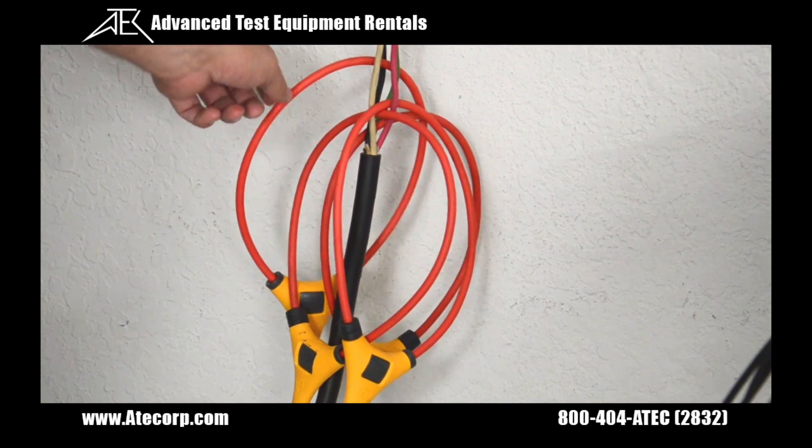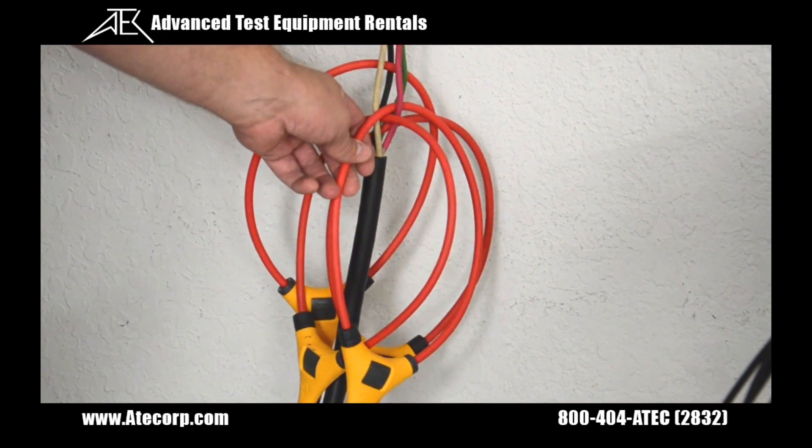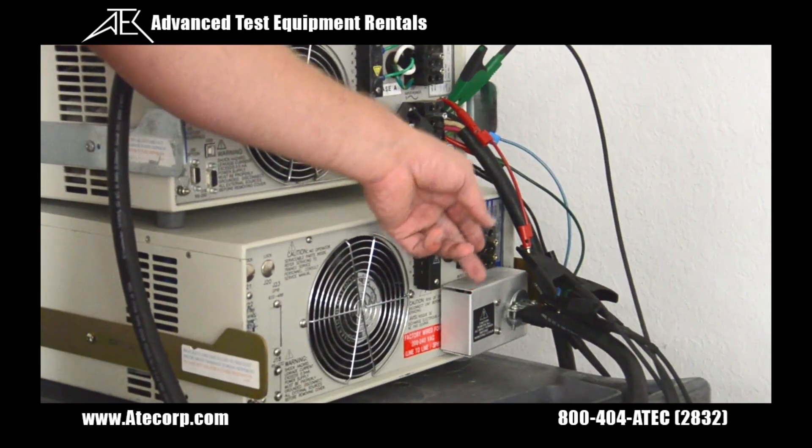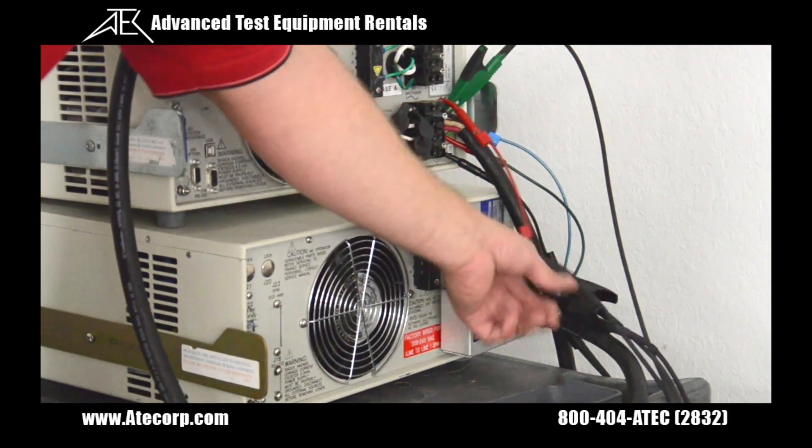These are our current probes, hooked up to A, B, C, and neutral. Make sure they are on there securely. And these are the voltage test leads, hooked up to A, B, C, neutral, and ground. Make sure they are on there securely.